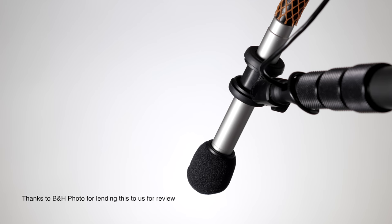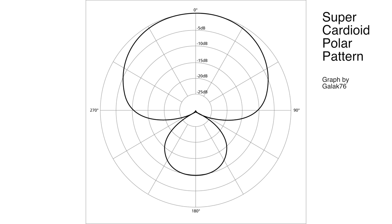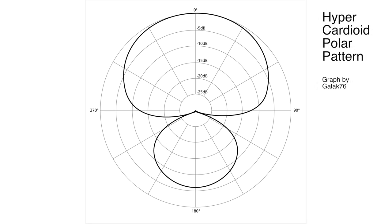The CO2's pickup pattern is somewhere between a cardioid and a super cardioid. Cardioid is most sensitive on the front; as you move off to the side, sensitivity falls off, and toward the back it rejects almost everything. Super cardioid is similar but with a tighter pickup on the front and a little bit of pickup on the back — you sacrifice rear rejection for tighter front pickup. Super cardioid is kind of the sweet spot for indoor dialogue and what a lot of larger-budget productions use. Hyper cardioid is even tighter on the front but has a larger rear tail than super cardioid. The most common choices for indoor dialogue among professionals are super cardioid and hyper cardioid microphones.